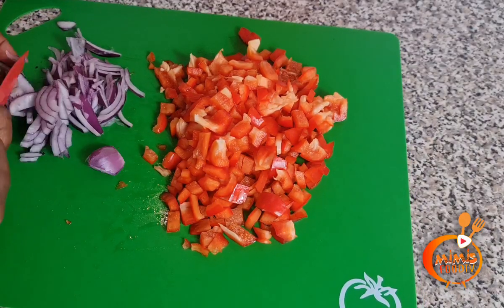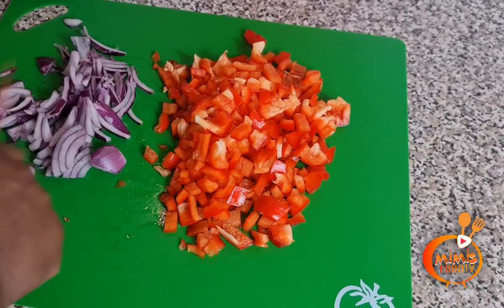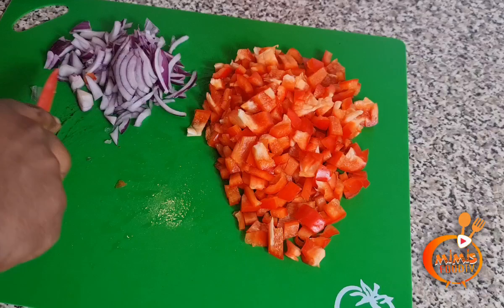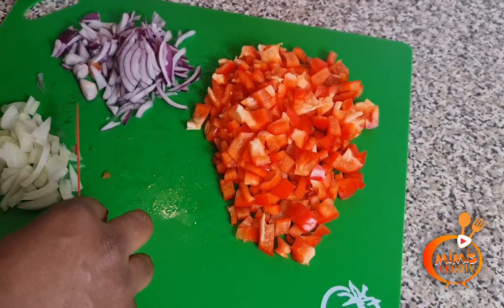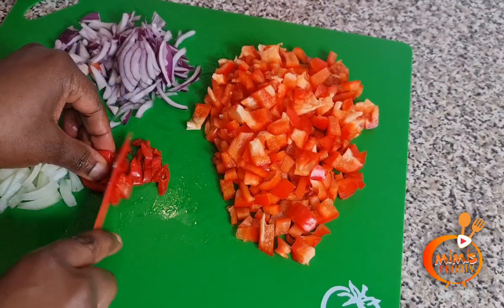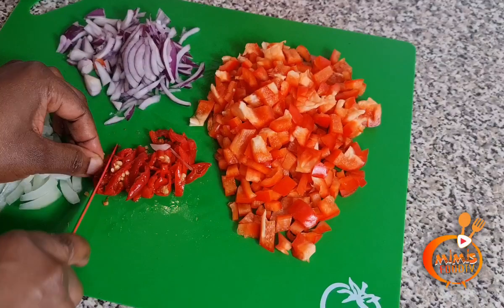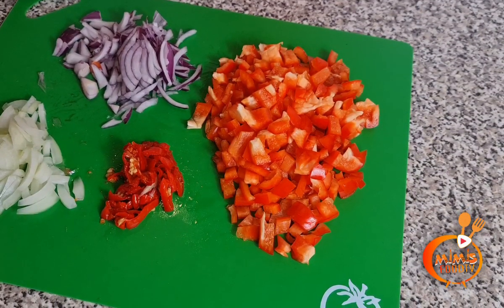So the first thing I need to do now is to complete my prep by cutting the sweet peppers, the onion, and scotch bonnet pepper. My kale vegetable has already been washed and cut, including the yam as well. However, I have left the yam in cold water because I want it to retain its color before using it to cook.